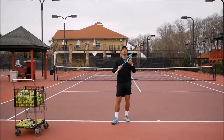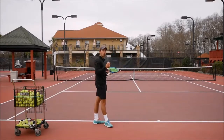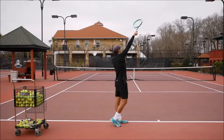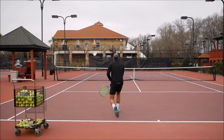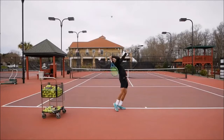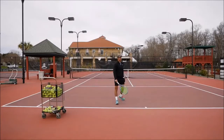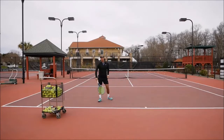Now that you've started feeling how the spin feels on your racket, we're going to start adding the legs. I want you to start with the racket already up — it makes it way easier so you only need to focus on that end motion. Stay here, start with the racket up, and make sure you get the spin. You can see how the ball is going way over and then bouncing and kicking towards my right. Going up and to the right — let's do a couple more.